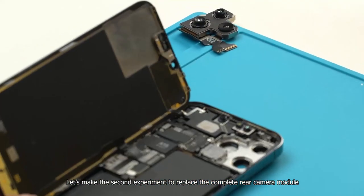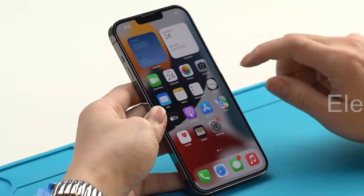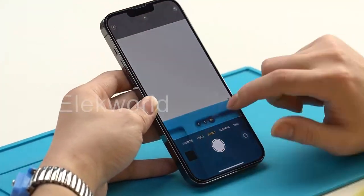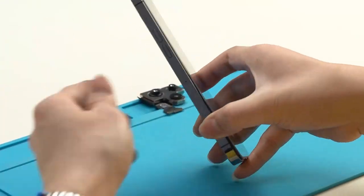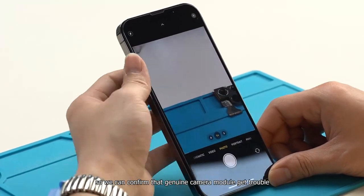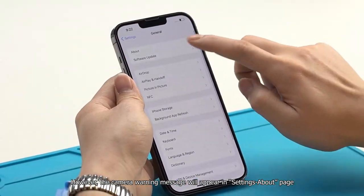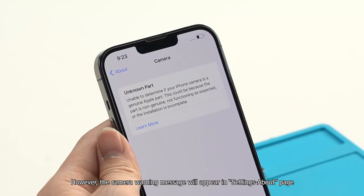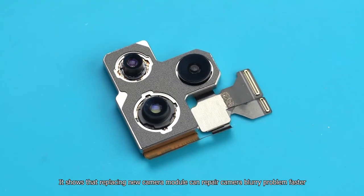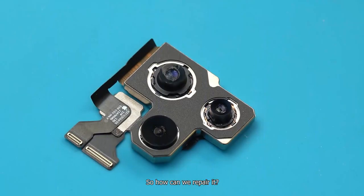Let's make a second experiment to replace the complete rear camera module. After replacing, the camera photo is clear, so we can confirm that the genuine camera module has a problem. However, a camera warning message will appear in the Settings about page. This shows that replacing a new camera module can repair the camera blurry problem faster, but iOS will pop up a camera warning message and upset users. So how can we repair it properly?